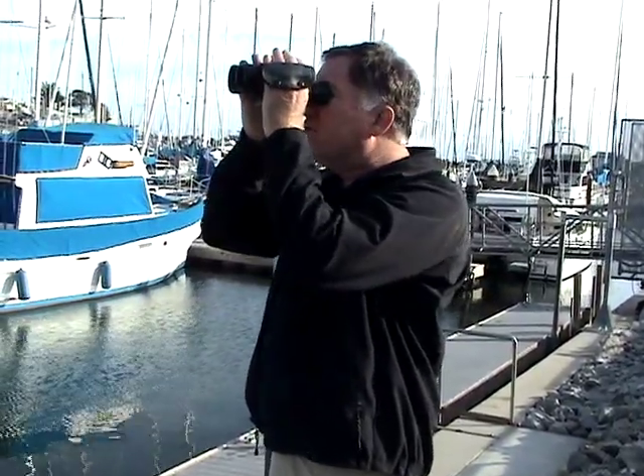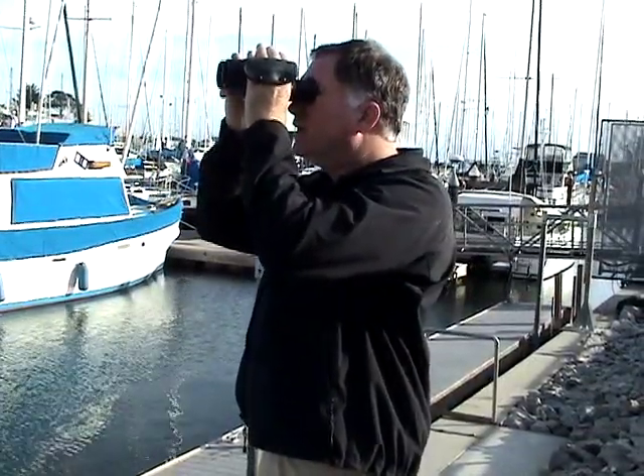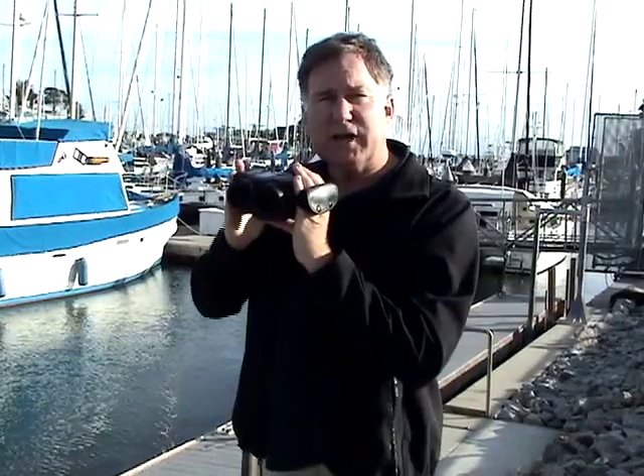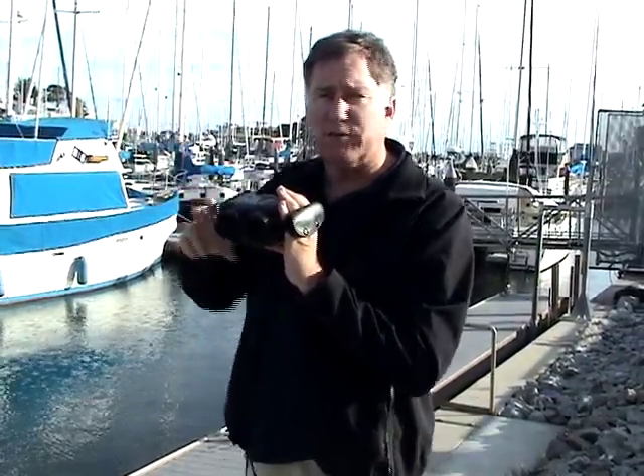As I look over across the harbor here, if I jiggle the binoculars like this, normally that would make normal binoculars completely unusable — you'd see stuff bouncing all over the place. With the Techno Stabys, they sort of take that motion into consideration. All of a sudden, it remains relatively stable, up to five degrees of movement in any direction.